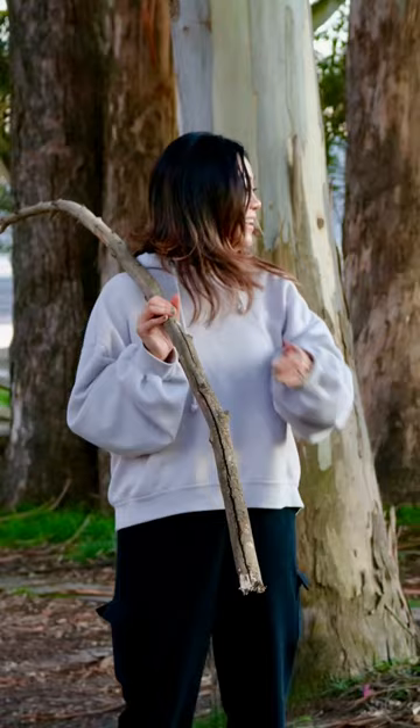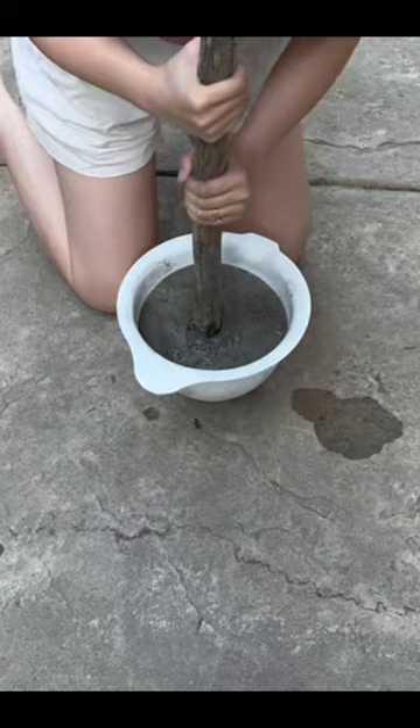Next, cut out your leaf, then scavenge for a tree branch in nature and secure it in place with cement and top it off with soil. This will serve as a base.